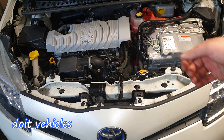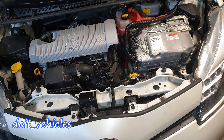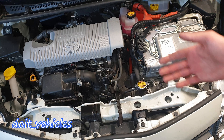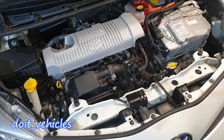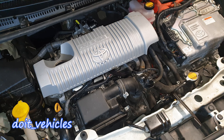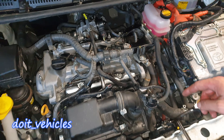This car has oil inside the intake manifold, and that oil comes from the PCV hose. In today's video I'm going to show you how to replace the PCV valve from this Toyota Yaris Hybrid with a 1.5 liter gasoline engine, 4 cylinders. Let's take out this cover.